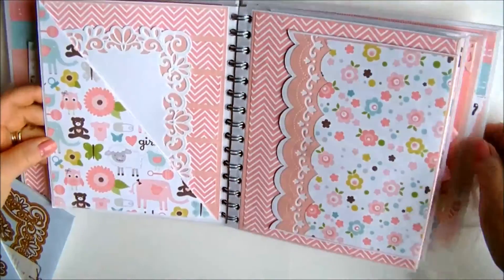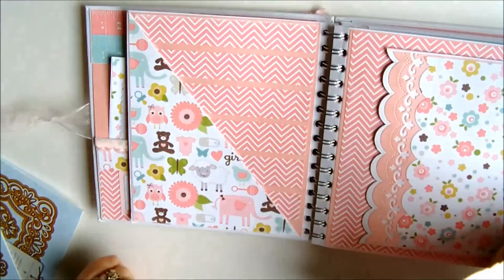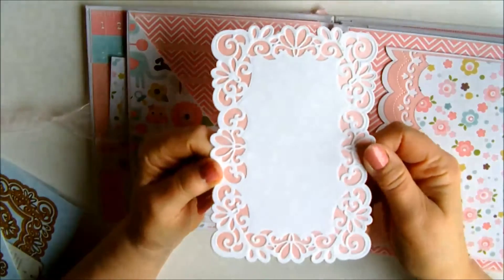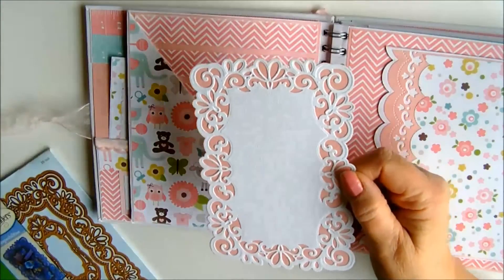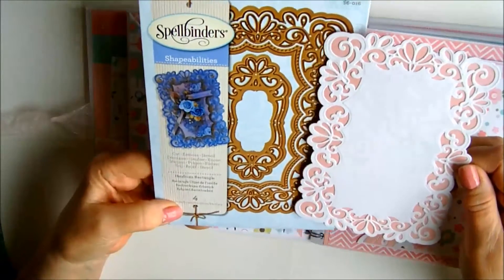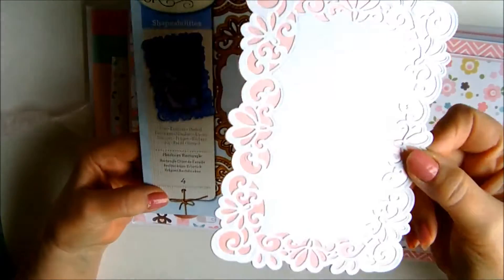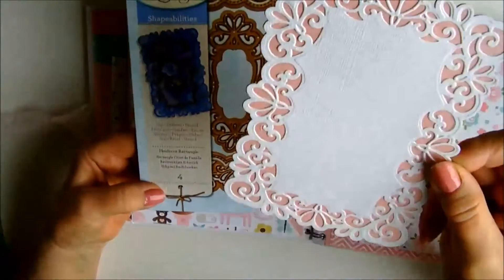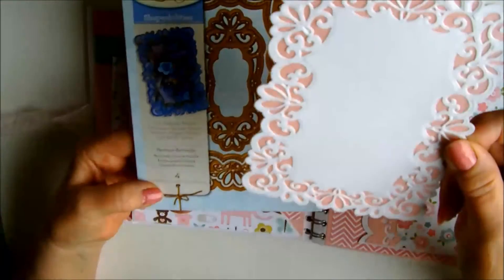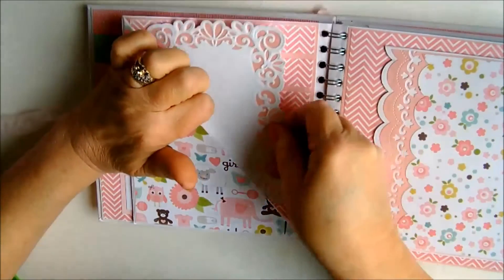Turning the page we come to a side pocket which I kept pretty plain, and again I've used a fabulous Spellbinders Shapeabilities die to create my photo mount. This is Heirloom Rectangle Number Four, and again I've done the same thing — pearlised pink card and white card cut out for the photo mount, which is very pretty.